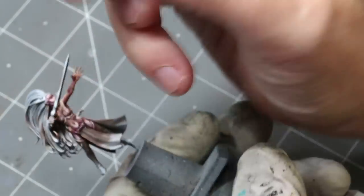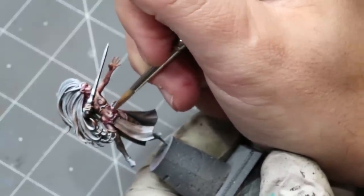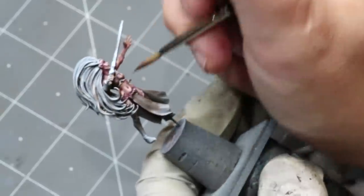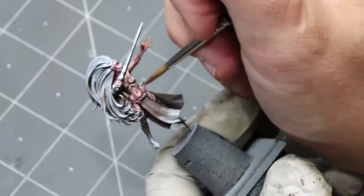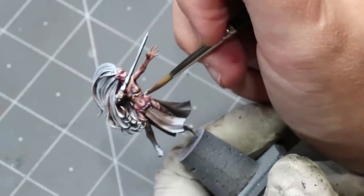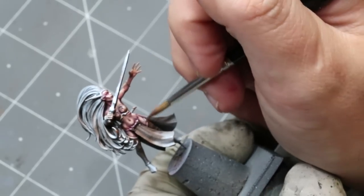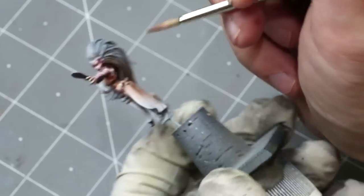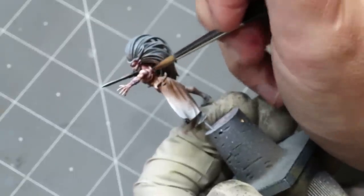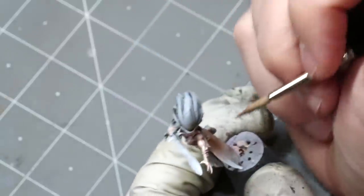What we're going to do is start bringing those colors together. I'm not really washing — I've made sure the excess is whipped off my brush. I'm just carefully applying a nice, thin, smooth glaze of this mix, a sort of pink flesh color. You can see as I make my way around the model how it starts to just snap all these colors together.